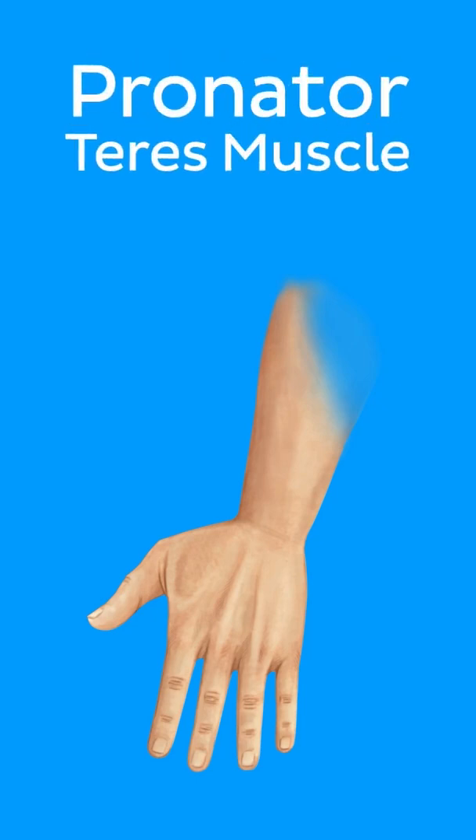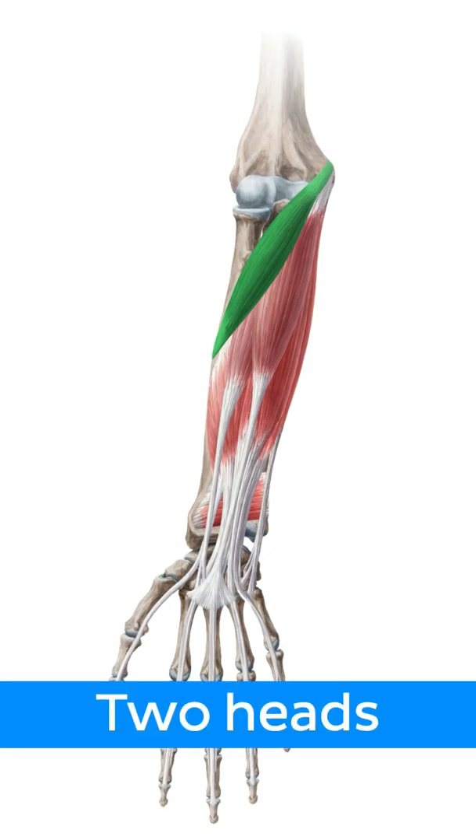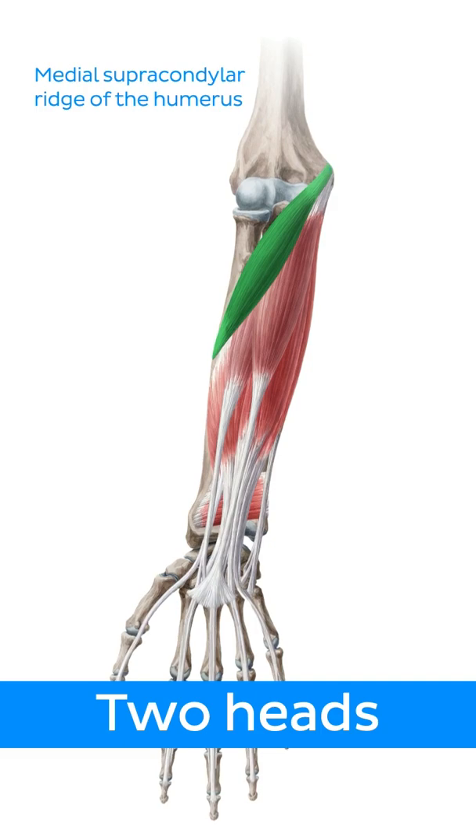The pronator teres muscle is one of the muscles responsible for this movement. It is one of the superficial muscles of the anterior forearm. It has two heads, which arise from the medial supracondylar ridge of the humerus and from the coronoid process of the ulna.